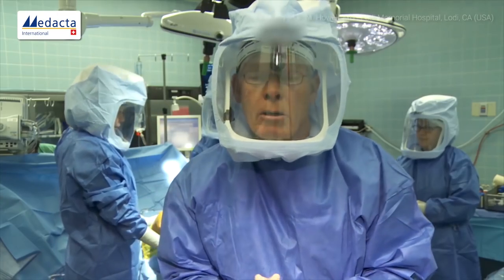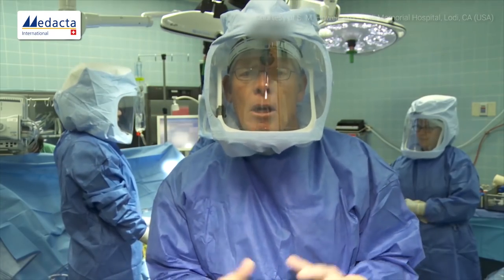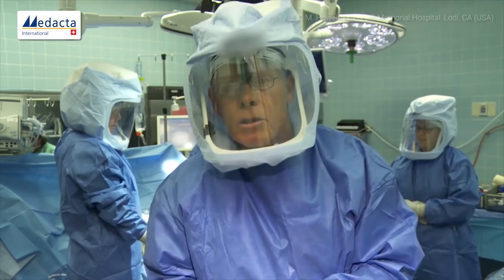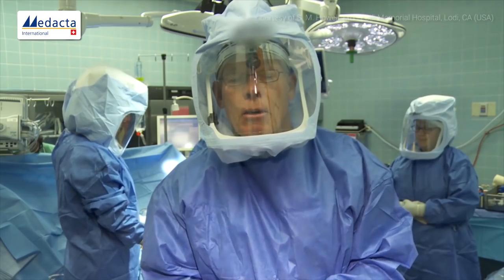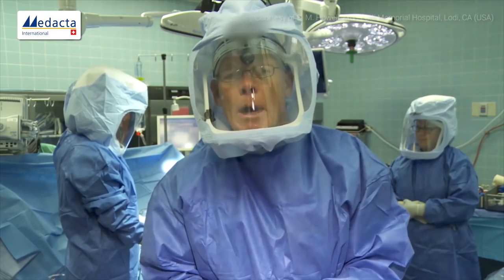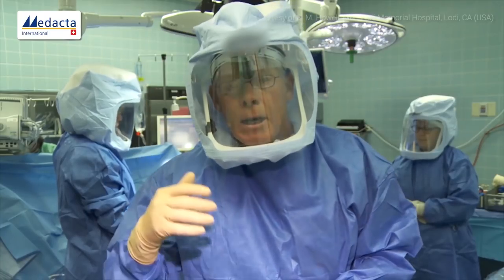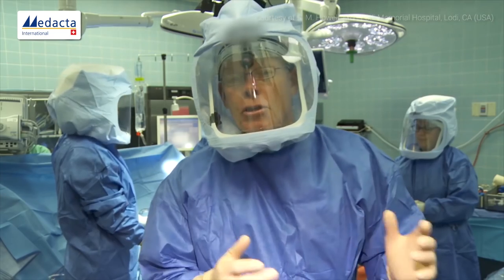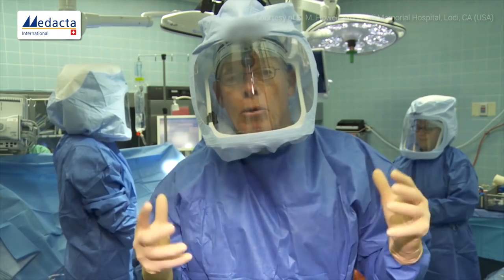That matches the implant, which is 9 millimeters thick distal and 8 millimeters thick posterior, when we compensate for the thickness of the saw blade at 1 millimeter. When we're within a half to one millimeter of those targets, we feel comfortable, and we record all these measurements on our verification check worksheet to document interoperatively that each step is done properly. At the end, we have a certifiable product — the correct outcome.